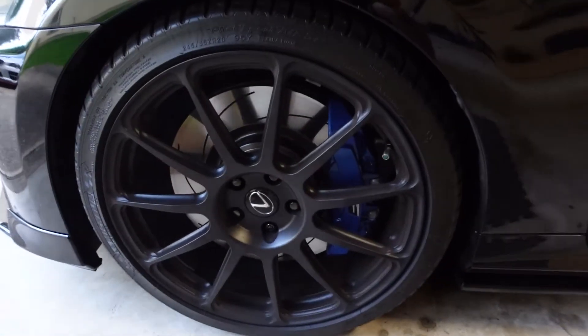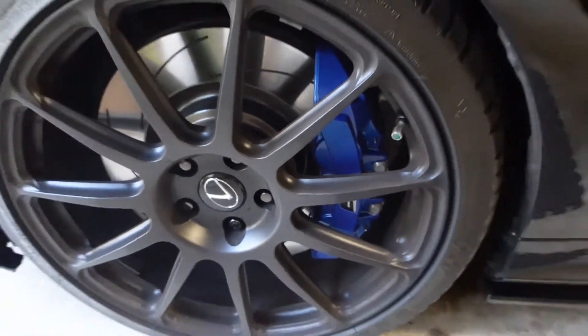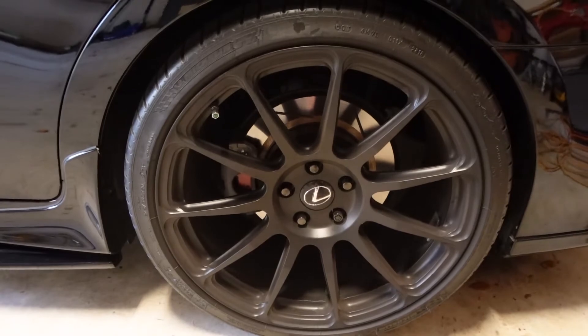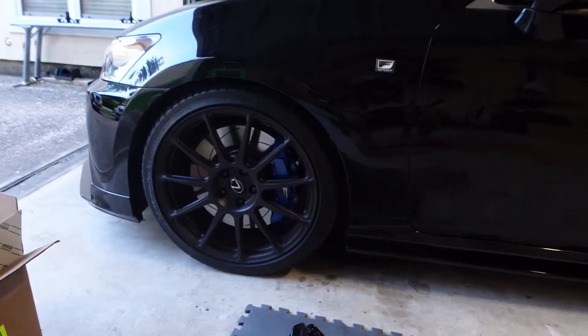I guess you guys are wondering if I'm going to put these up for sale — probably not. I do like them, so maybe later on I will switch them back. These back ones are just stock black calipers. I think it gives the car a little bit more of a matched look. We'll just take the wheel off and get it installed.